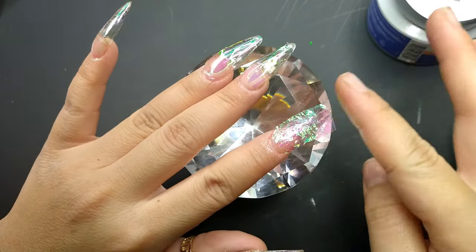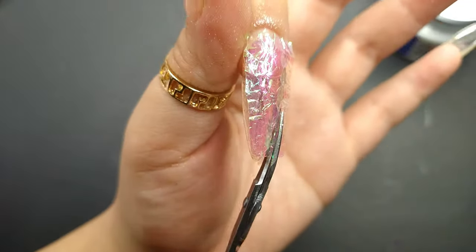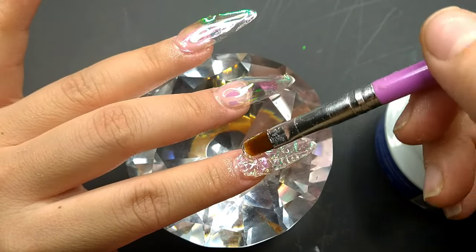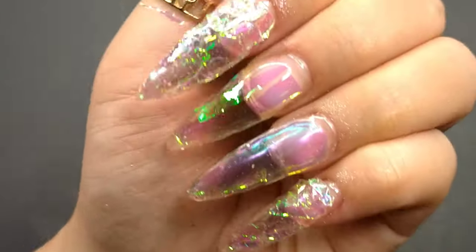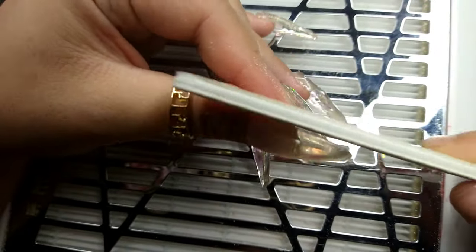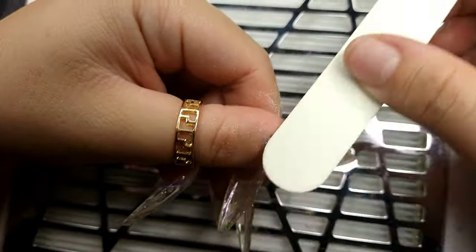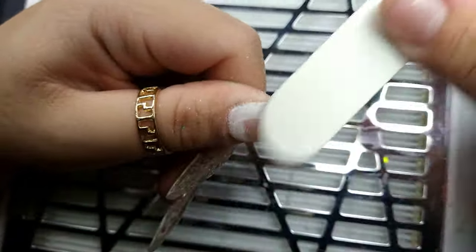So I moved on and did the same Aurora paper effect on the index finger and pinky, but this time I crinkled the paper to create a wrinkle effect. I placed it on top, flash cured a little bit, and encapsulated it. I really love the way this finger turned out — the wrinkle effect looks absolutely beautiful. However, crinkling the paper gives the nail a lot of texture, which makes encapsulating harder because the sides aren't smooth, and the nail ends up being thicker.